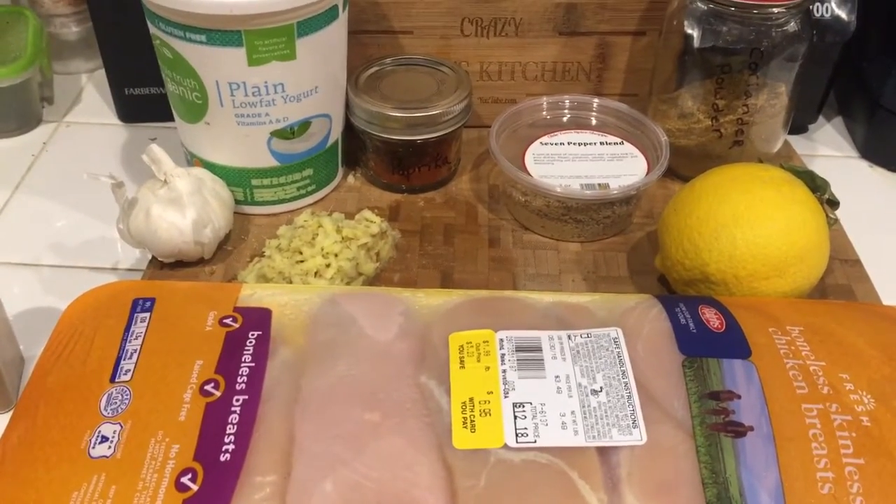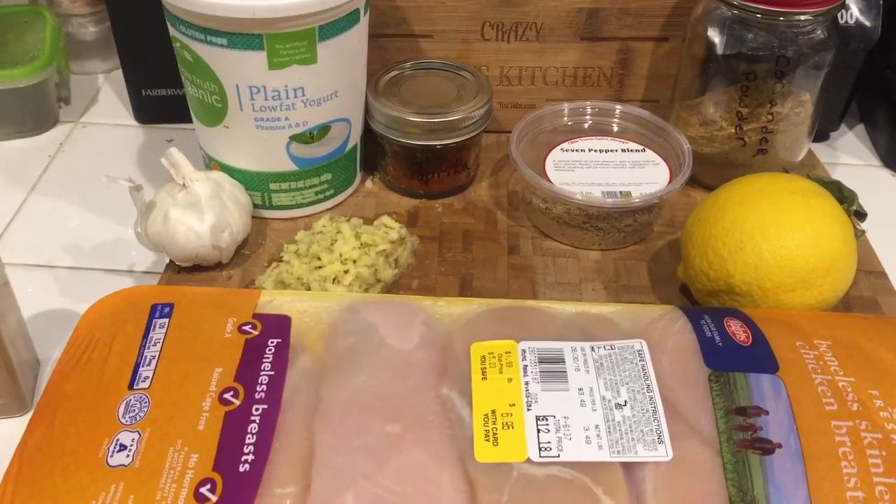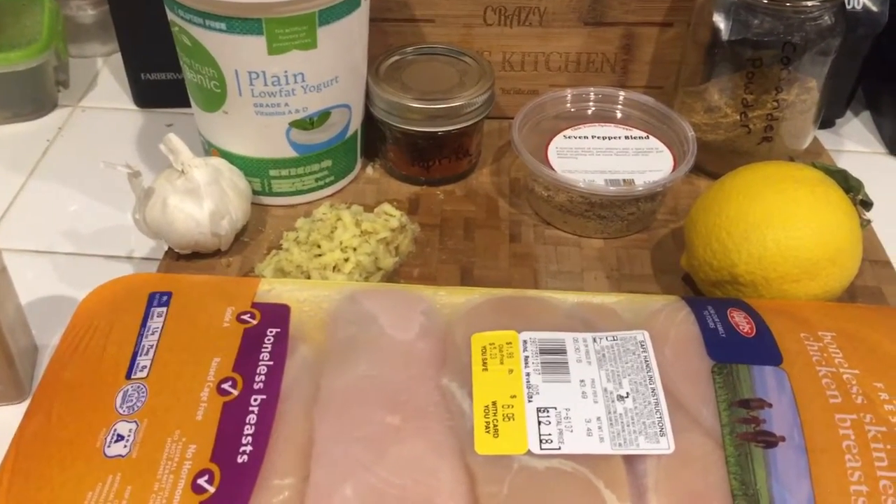Remember, this is a two-step process. The marinade comes first, the sauce comes later. Stay tuned, you're watching Crazy Dave's Kitchen.